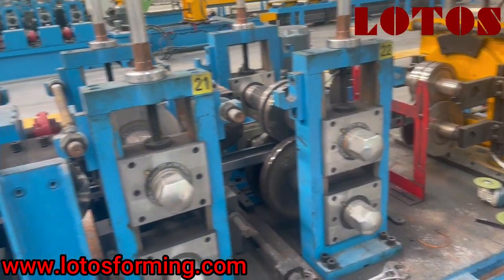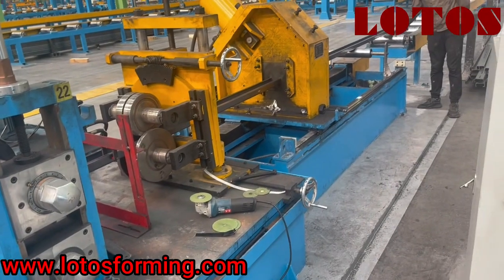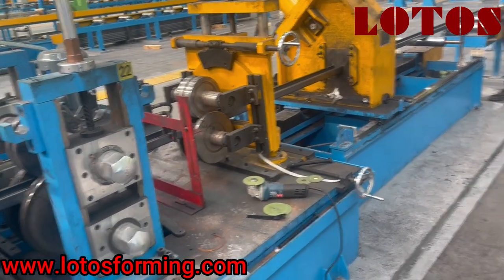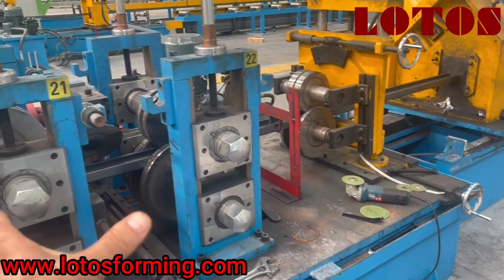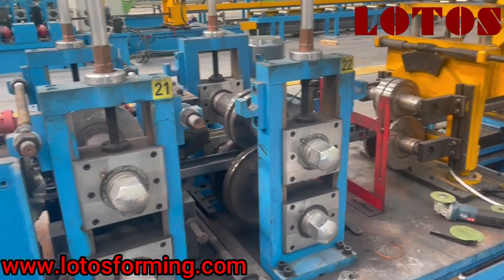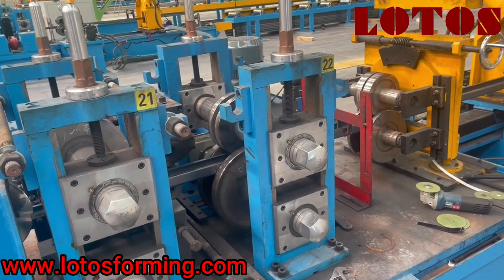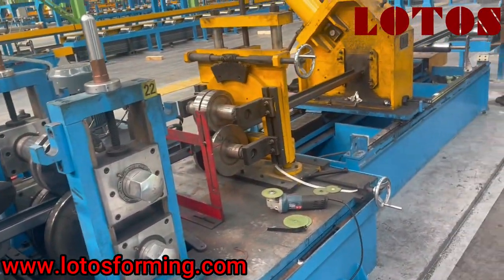So this is how we adjust and install for C-shaped tooling after we send it out to a workshop, based on your drawing.